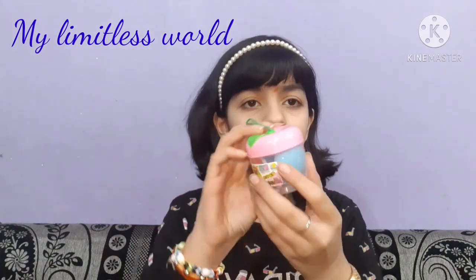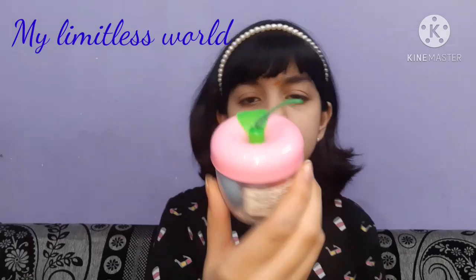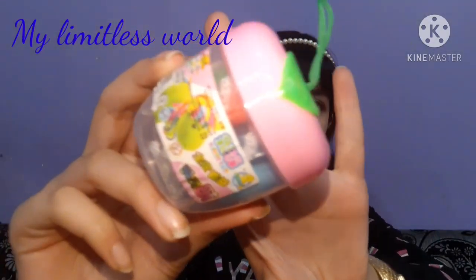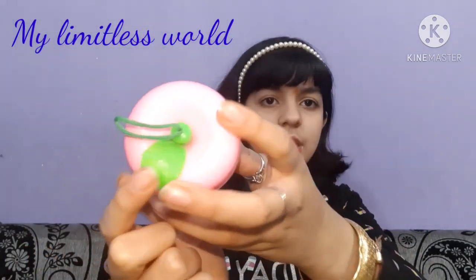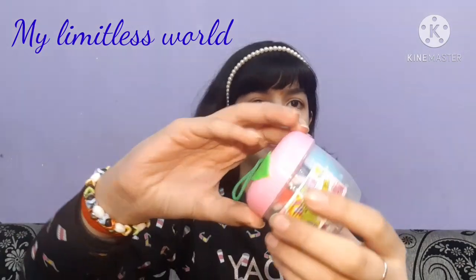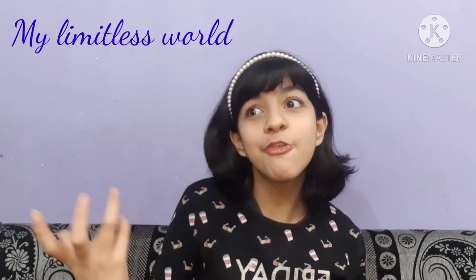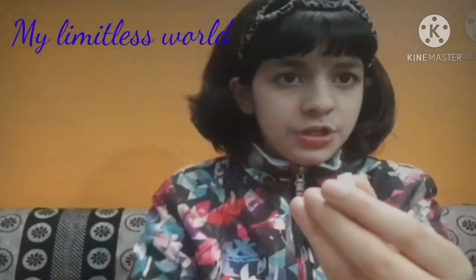Here is the main container — isn't it looking cute? It's pink in color with a little leaf, pretty and cute basically. You can just twist the upper portion to open it.